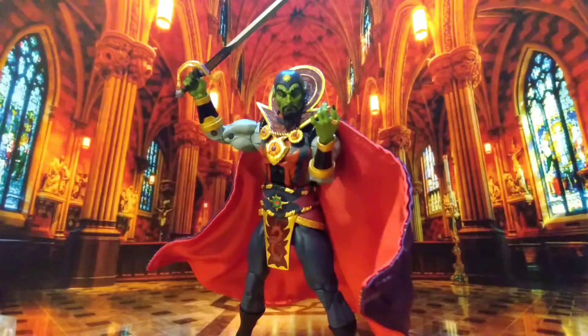Alright ladies and gentlemen, hello and welcome back to another Hero House Reviews. Today we're looking at Nekka's Defenders of the Earth, Ming the Merciless.